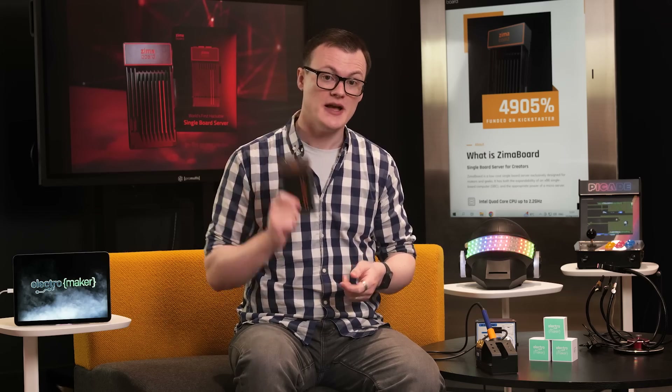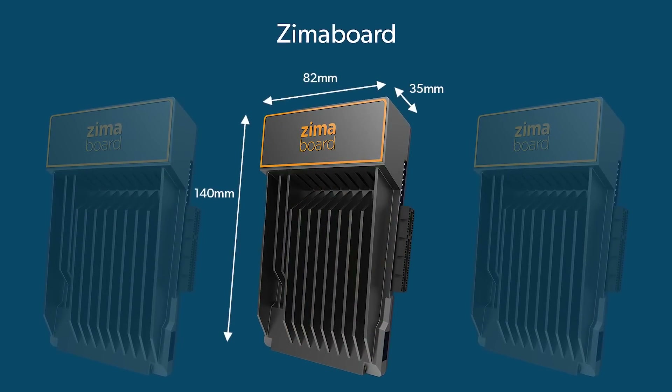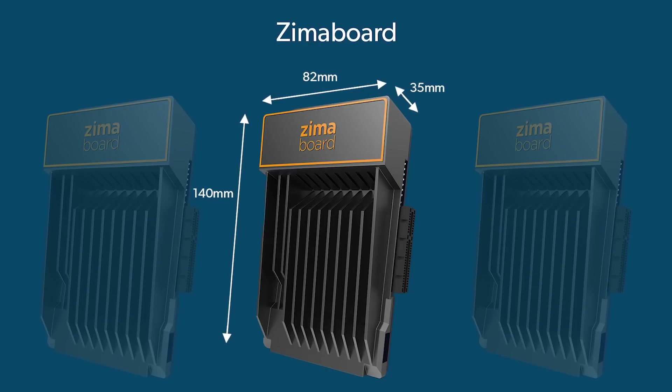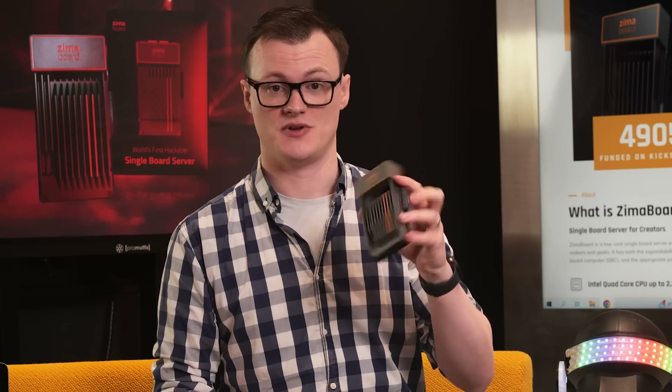What makes these features extremely amazing is that all of this is packed into a device that measures just 140 x 82 x 35 millimeters. At the same time, this thing looks just absolutely awesome, so clearly that is a big plus as well. That's beautiful. For something with microserver capabilities packed into something so small is certainly impressive. Seems like bigger isn't always better.